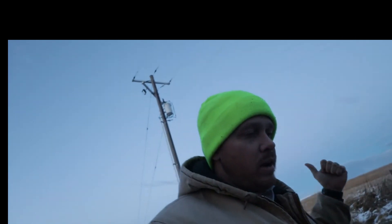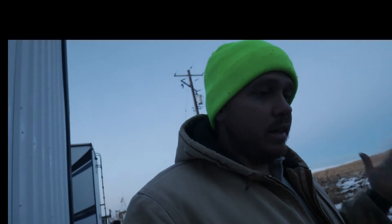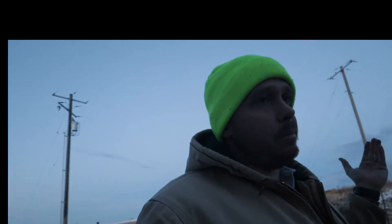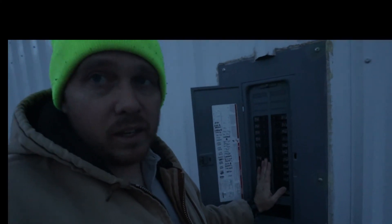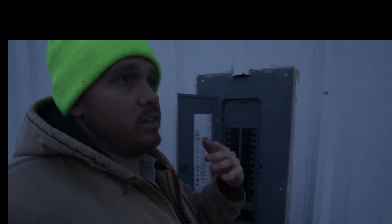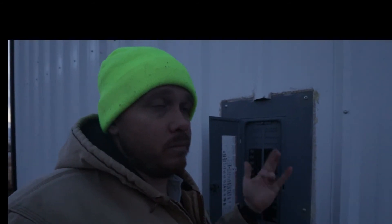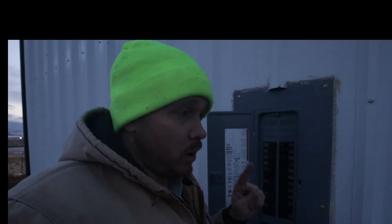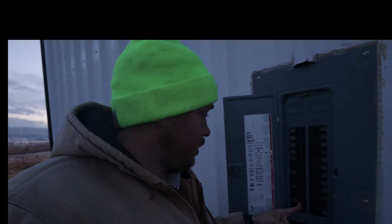It's important that your main panel is properly labeled, because when the power goes off you have to figure out what you want to run. You obviously can't run everything — it's a 50-amp circuit, roughly 4,800 watts — and if you overload it, it will shut off. When I come to my panel, I turn off things that aren't critical. I can keep lights on, a couple of 20-amp circuits, my well pump, my freezers, and my garage plugs which has a heater.